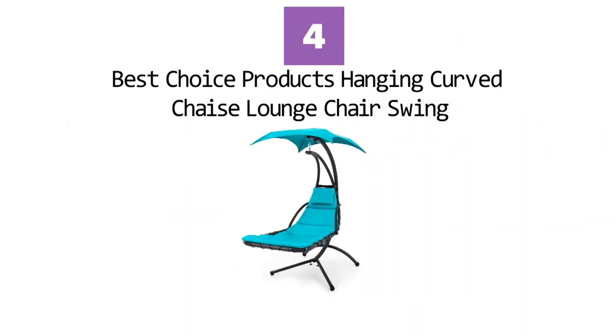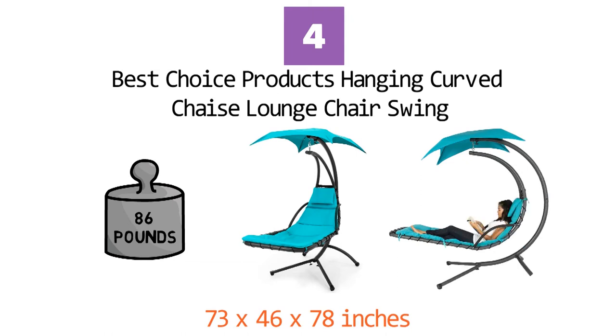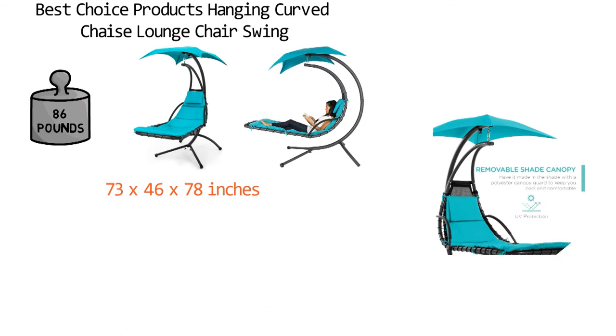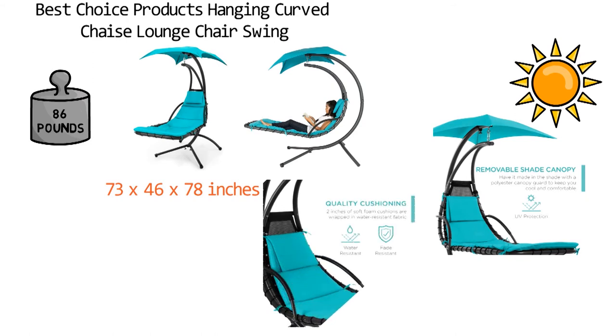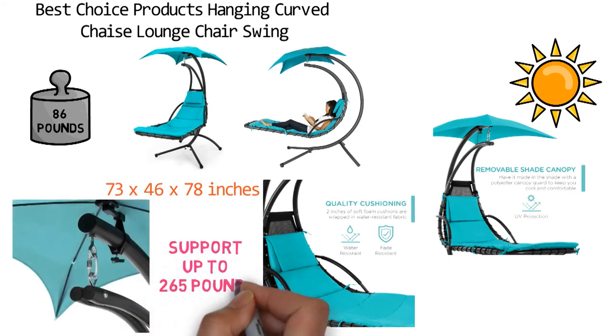At number 4 we have the Best Choice Products Hanging Curve Chaise Lounge Chair Swing. Dimensions of this product are 73 x 46 x 78 inches and it weighs 86 pounds. This comfortable chaise seat with a tempered steel cantilever creates a unique suspended weightless lounging experience. The 46-inch removable polyester shade canopy provides extra shade for sunny afternoons. A set of ergonomic 2-inch foam-filled cushions and a removable headrest secure exceptional comfort and support. A powder-coated steel frame can securely support up to 265 pounds of weight.